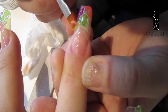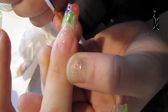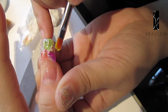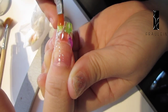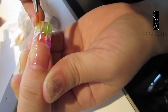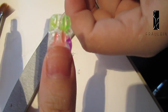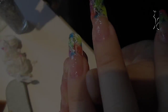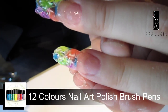Then apply a little yellow UV gel on the nails and dry under the UV lamp again. Then you can use the silver fine nail art pen to draw a blue one.